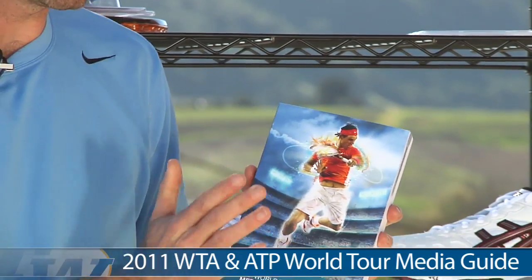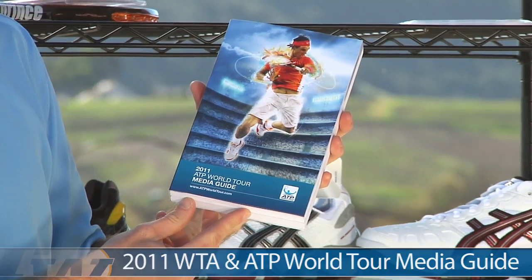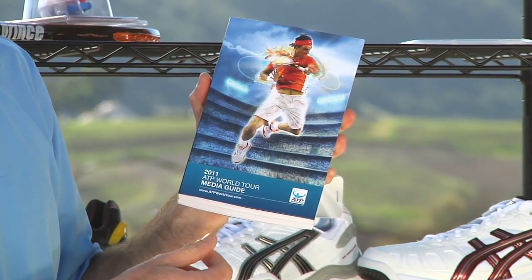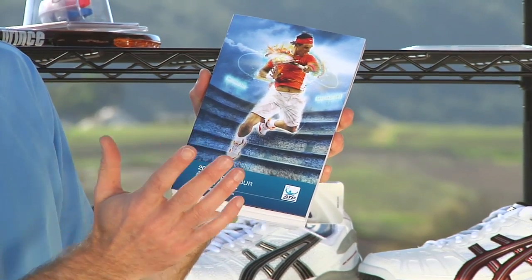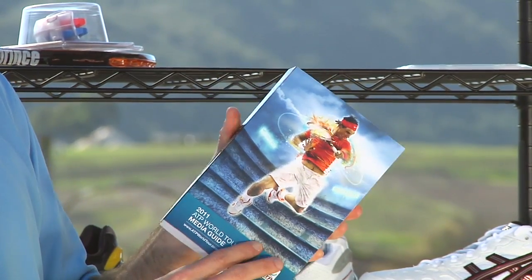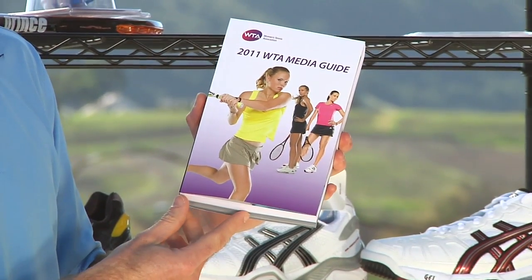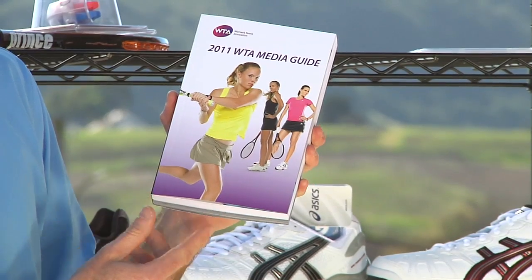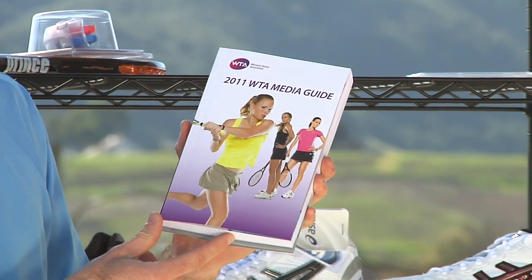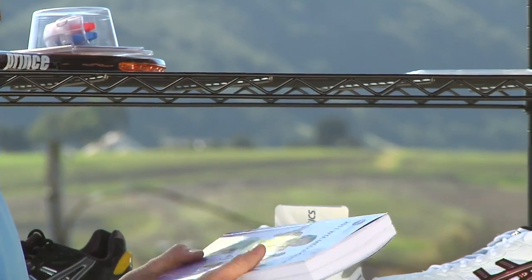Speaking of Rafa, here we have him on the cover of the 2011 ATP World Tour Media Guide. You can get all the info on the top players — bios, a ton of information. If you're a fan and really want to follow the game closely, this is the way to do it. And if you flip the book over on the other side, it is the 2011 WTA Media Guide, so you can follow both tours with this one and find out everything you need to know about the players — their past histories, head to head, stuff like that.